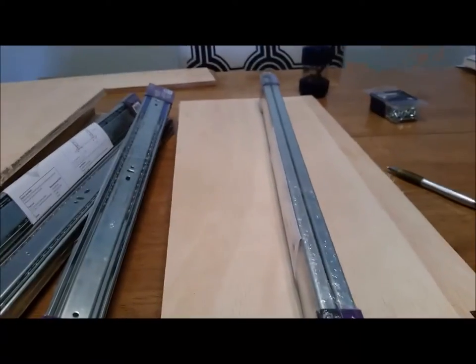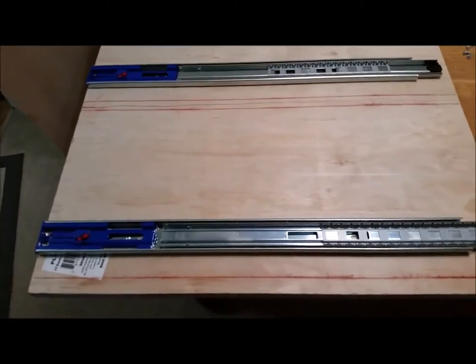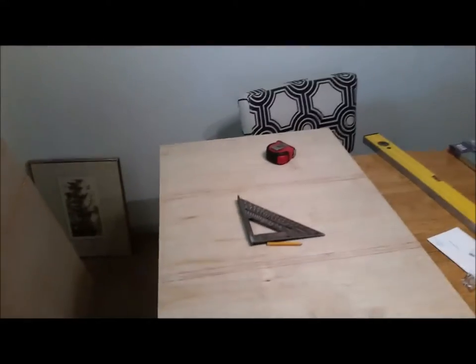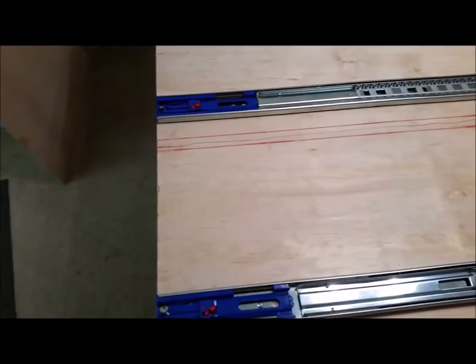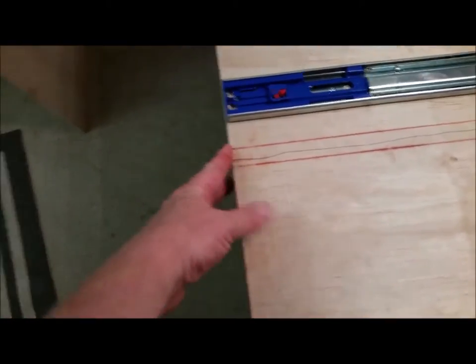I have my pieces cut for the sides and the rails laid out. For a 48-inch side piece, on the outside you want to go three-quarter inch and measure from the top 11 inches, then another three-quarter gap, 11 inches, another three-quarter gap, and so on and so forth down the side.